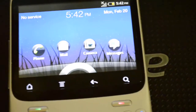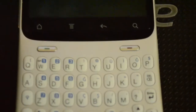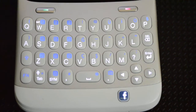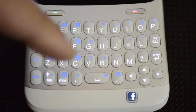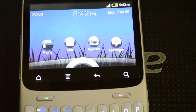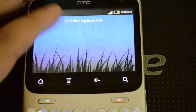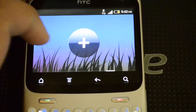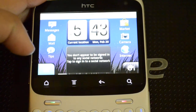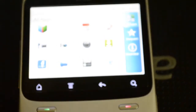Here it is — the phone is on. The keyboard is very well spaced and you won't have any problems typing on it. This is how you unlock the screen. It's pretty nice and it runs on Gingerbread, so there shouldn't be any problems.